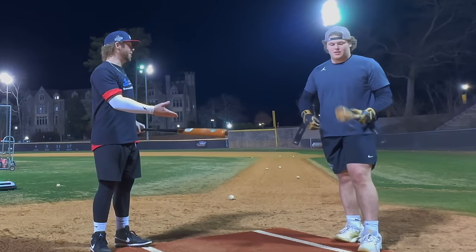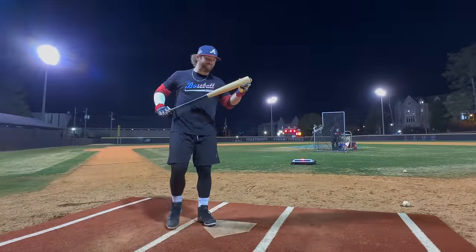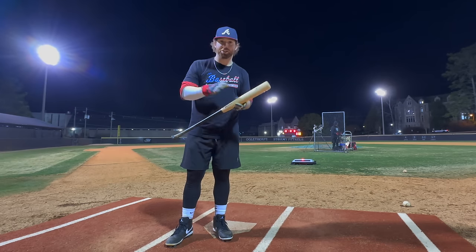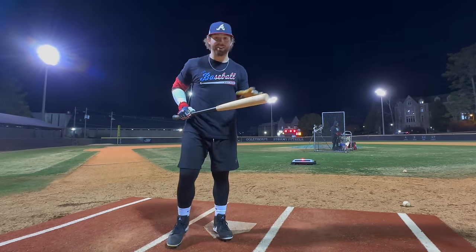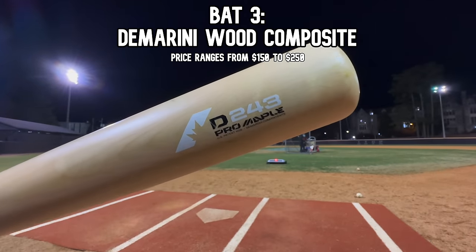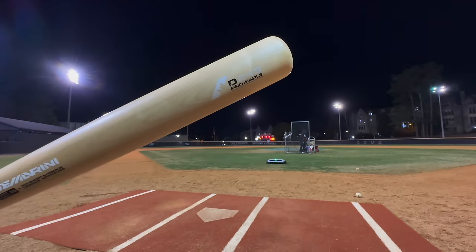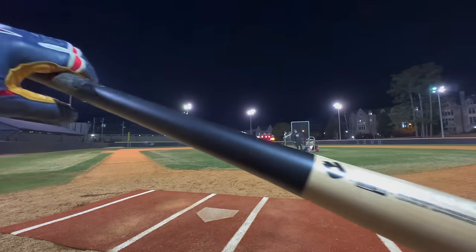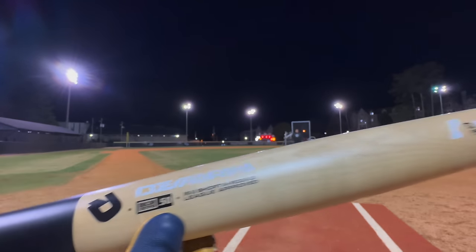Next bat at about $150 — there are newer versions at $250 but you can get these for $150. This is JT's former JUCO gamer, the DeMarini D243 maple wood composite. It has a rubber handle, very flexy, very forgiving. If it's BBCOR-stamped, it's probably not a pure wood bat.